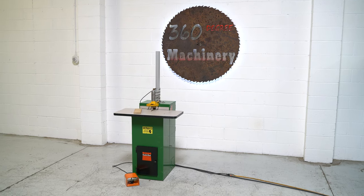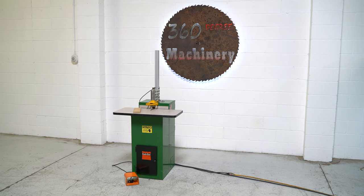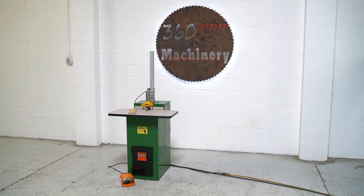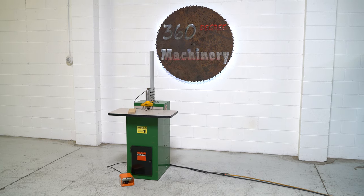All of our machines are located in-house and we do not broker tools to ensure quality. We are also processing anywhere from 40 to 50 additional machines, so check back often as we do not list machines until they've been thoroughly cleaned and tested.